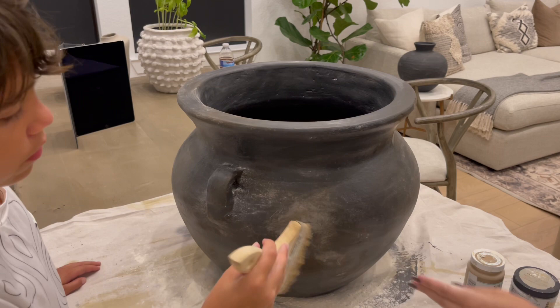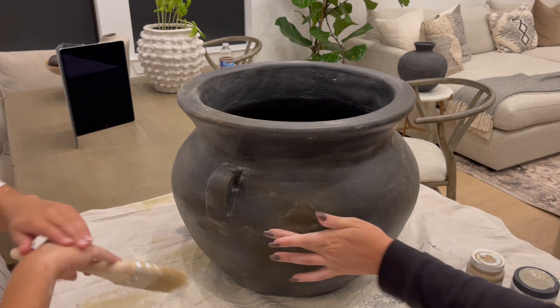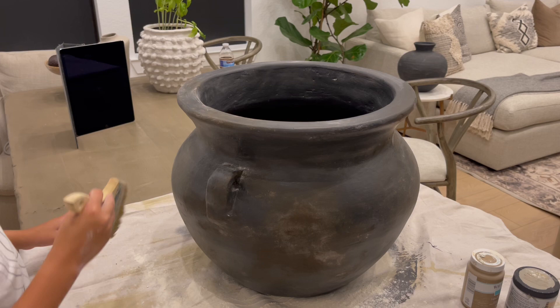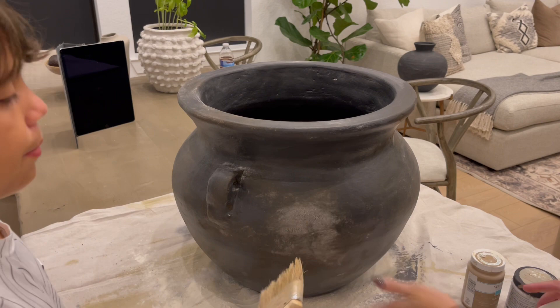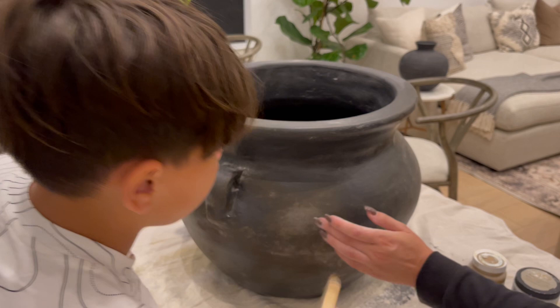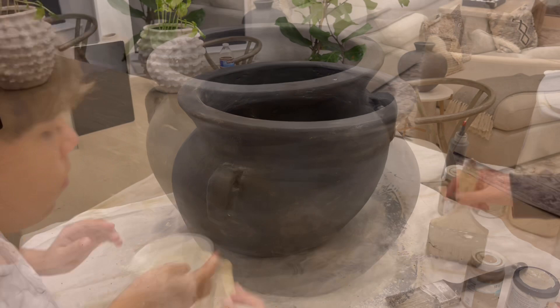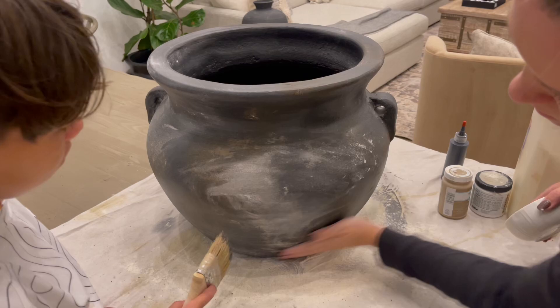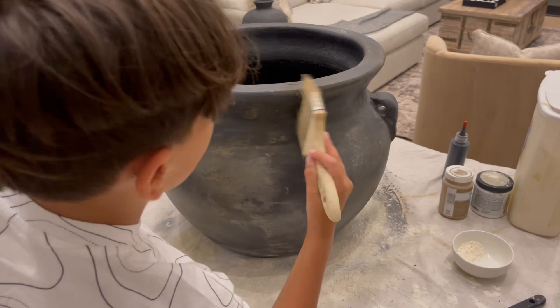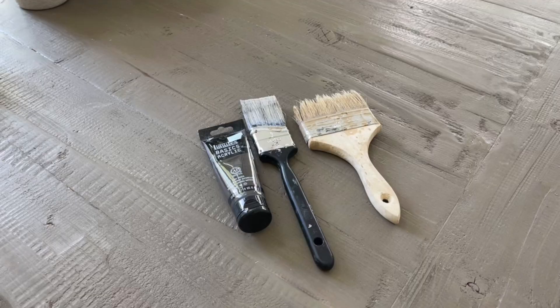I'm creating a very definite age spot and doing this with layers — I go flour, then I grab the burnt umber and baking soda mixture and rub a little of that over the flour mark with my finger, then go back again with flour. My son has a chip brush and he's just taking away some of that surface level flour and really working the spot, blending the two together. This was a little process where we figured out how to make a really authentic looking age spot.